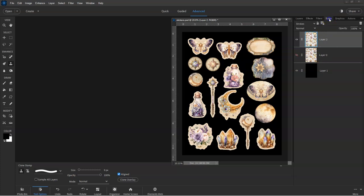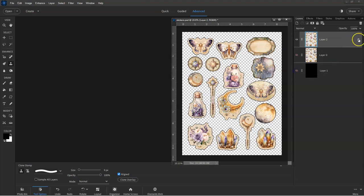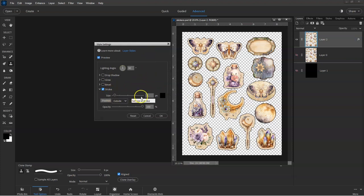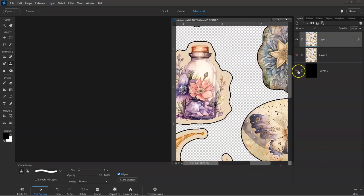The final step is to add a black outline around the edges of each of the images. This will help the scanner to identify where the edges are located. Select the Styles panel and choose the Stroke option. Double-click on the FX icon on the layer to open the Styles panel and set a black stroke outline that is 5 pixels in width positioned on the outside. This adds a thick black outline to each of the images on the page. If you zoom in close, you can see how nice and smooth the outlines are.